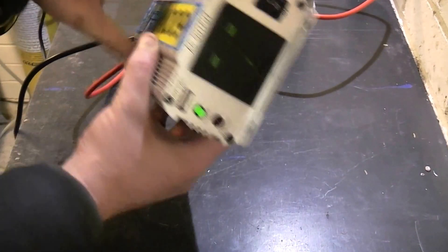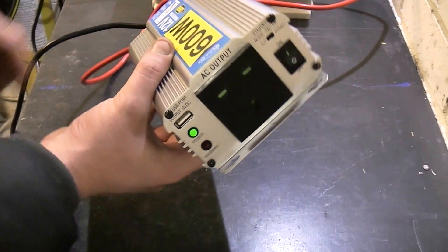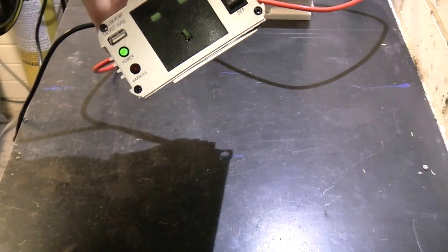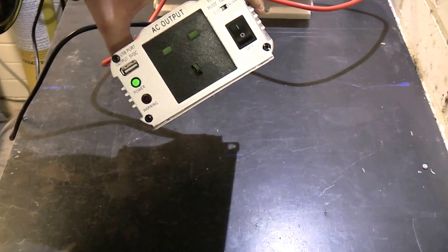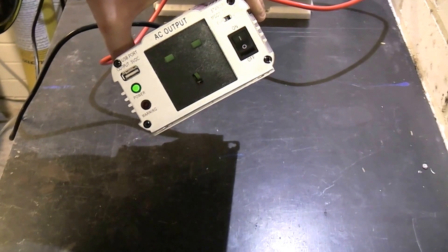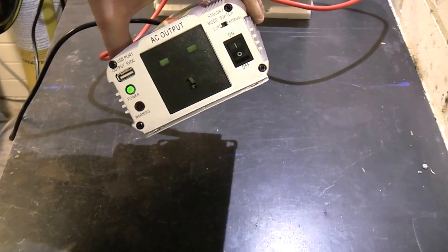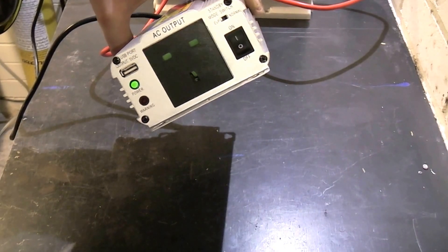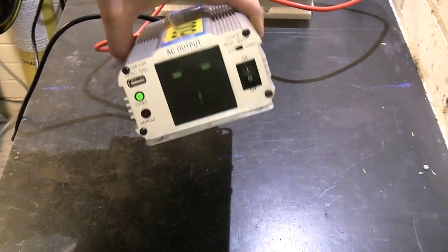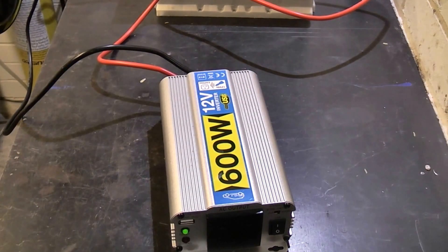So there you have it — the cheap 600 watt modified sine wave inverter. And if you ever stick a multimeter on the output and wonder why it's only saying 200 volts when it's meant to be 230, it's because a standard cheap meter just can't measure the true RMS. The modified sine wave kind of confuses them. See you later.